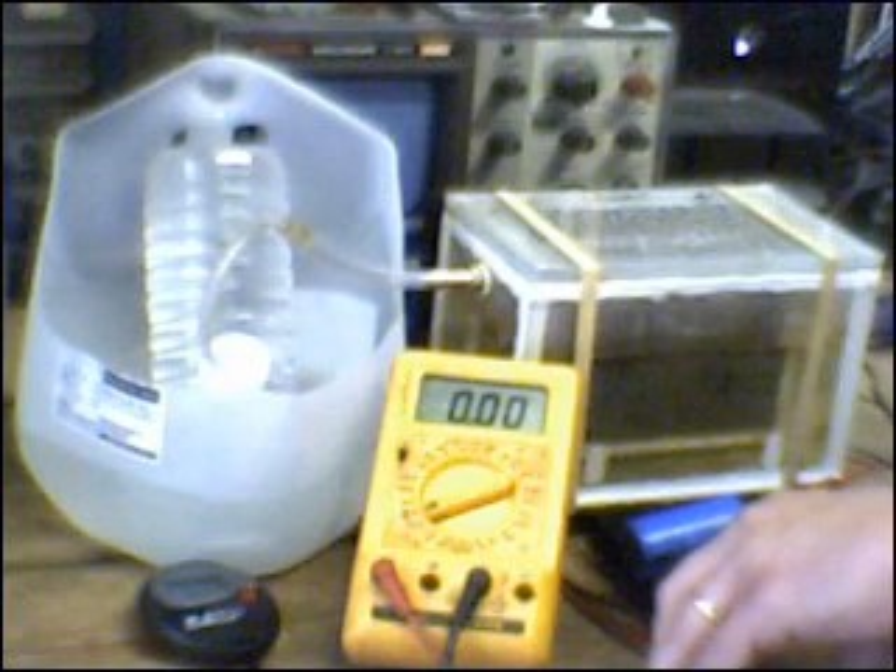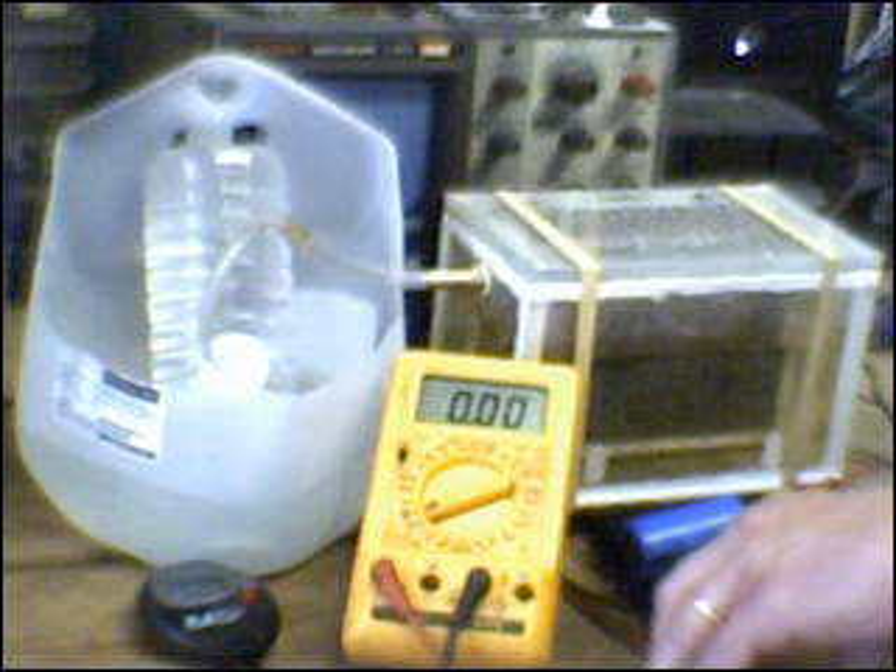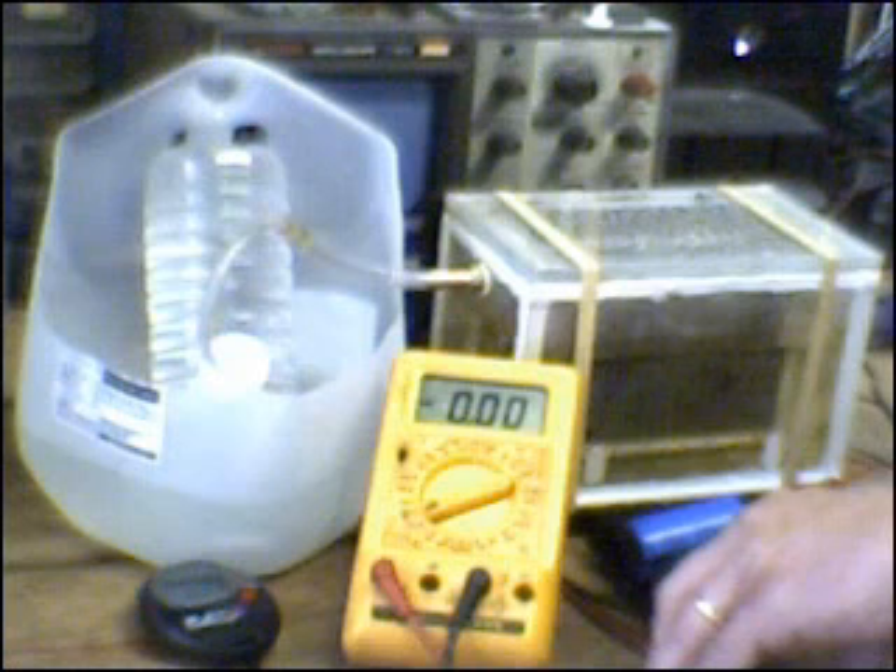Temperature increase of the cell increases conductivity of the electrolyte as well, but only to a practical point, obviously, because you don't want it to boil. So for the same voltage across the plates as the temperature rises, current will increase as well. This is why you can run into a runaway condition where you need to actually cool the electrolyte solution to keep it at a relatively constant point.